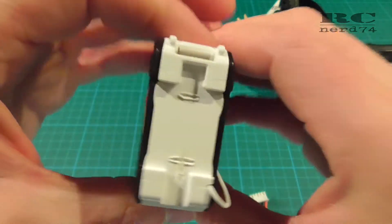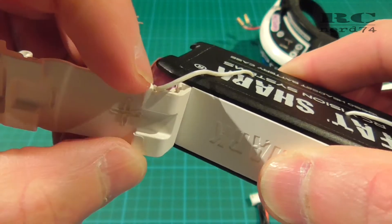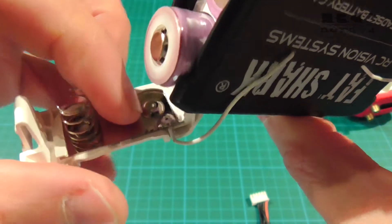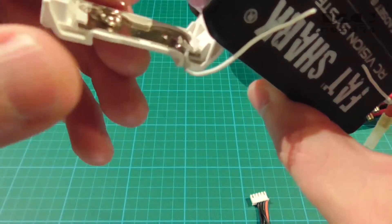The last step you have to do is cut also a little gap on the back cover and solder the cable onto the contact plate on the back side. Then it's already done.